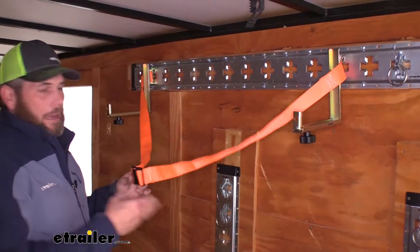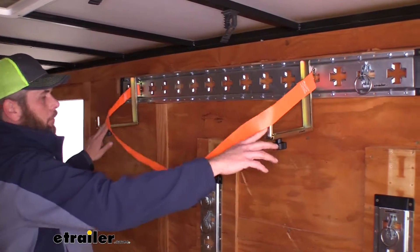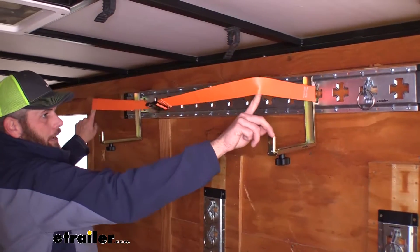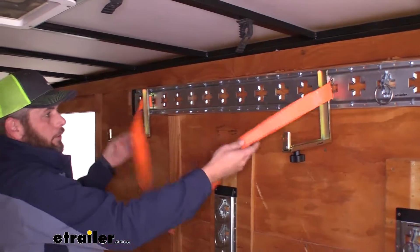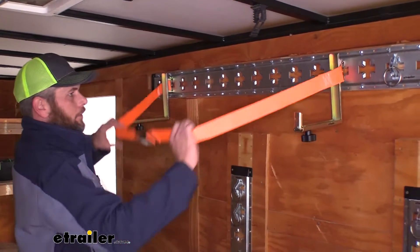With the straps extended all the way out, even with the brackets about forty inches apart, we still have enough strap length to reach the end of our support. So you can really put pretty wide items in here and get them nice and secure.